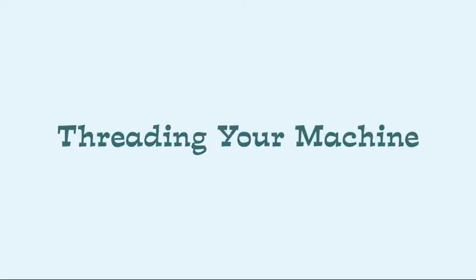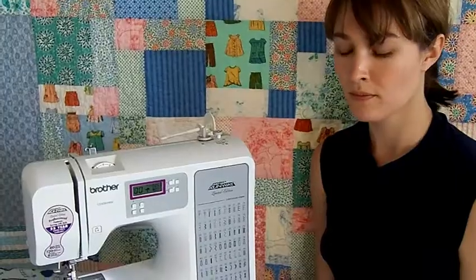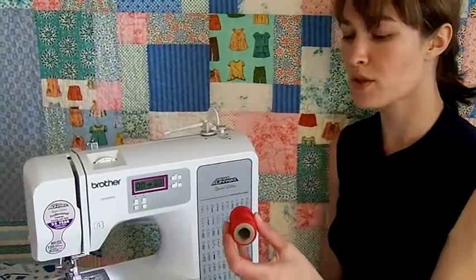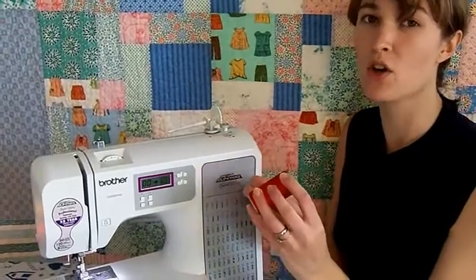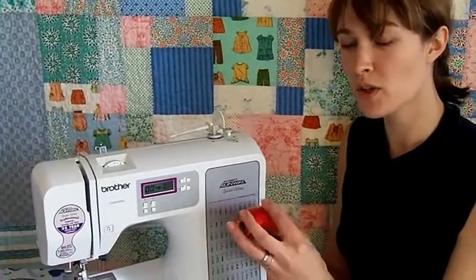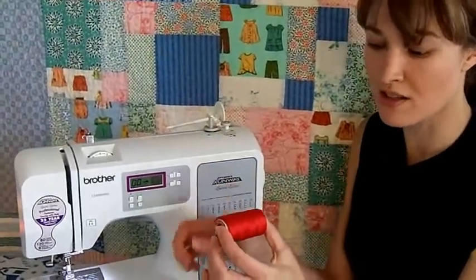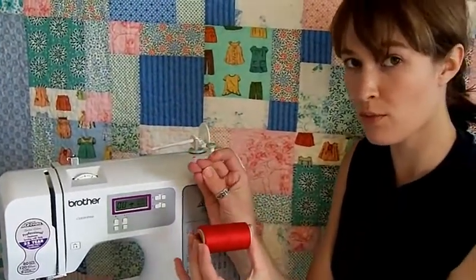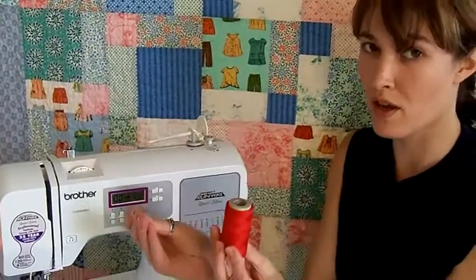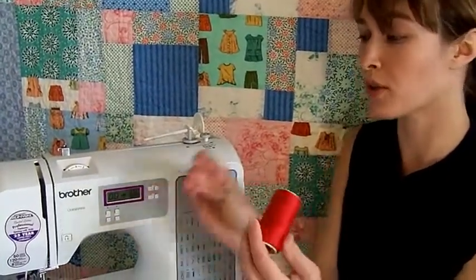So let's start with the spool. Place your spool on the spool holder so the thread is unwinding in the correct direction. Usually this means that the tail crosses in front of the spool — like this for a horizontal spool holder, or like this for a vertical spool holder.